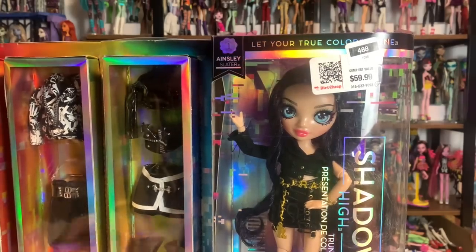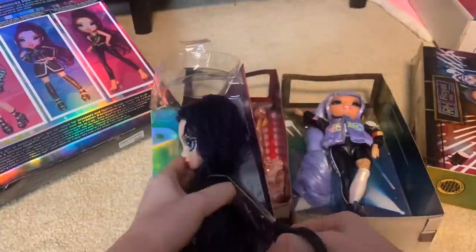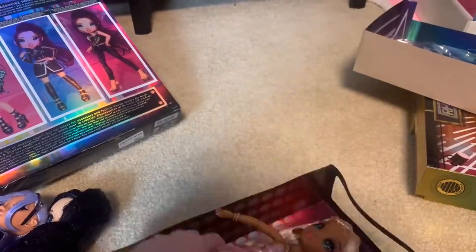This Ainsley has some misprinted eyeliner, but it's really pretty actually because it makes her have really intense bottom eyeliner. So I'm going to clean that side up a little bit — I'll show you guys how I do that — and then we'll continue from there. First, we need to unbox all these dolls. I just thought I would show myself unboxing them. I think I also get all their clothes off in this step, but I might do it later.